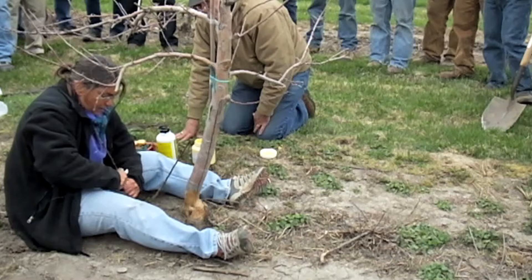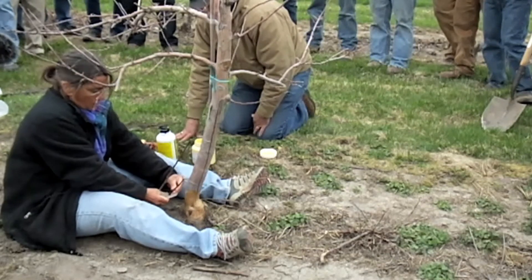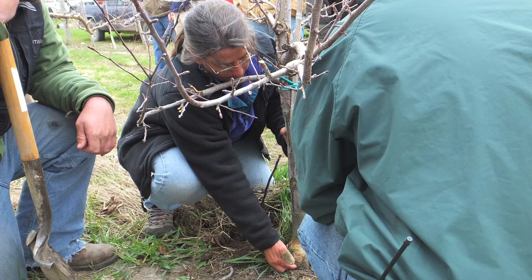The biggest thing is to be patient with yourself and maybe even to start practicing that cut, which is a nice long tapered cut about an inch and a half. Use a good sharp grafting knife — sharpened on one side, not a jackknife — and just be patient with yourself. You want a nice smooth cut.